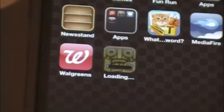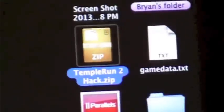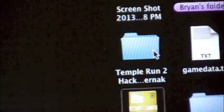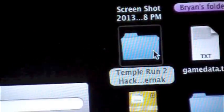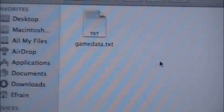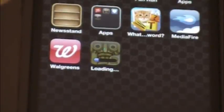So what I'm going to have in the download description is this folder right here. You're just going to extract it, and with iExplorer or any other file browsing app like Disk Aid, you will be able to access and just drag and drop this file which is called Documents. You will just click replace, and that will replace your coins and pretty much everything, making you have all that unlimited stuff.